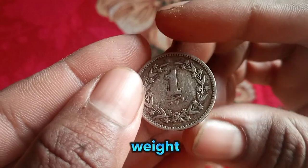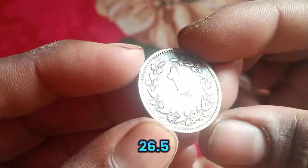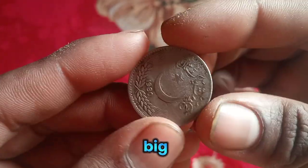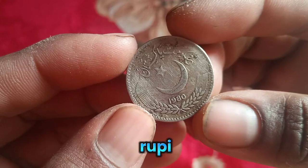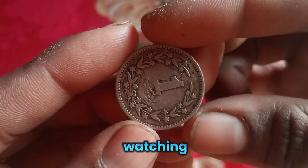If we talk about its weight, it is 6.5 grams, diameter 26.5 millimeters, and it is quite a big size which looks like a huge rupee. Thickness is 1.5 millimeters. Thank you for watching.